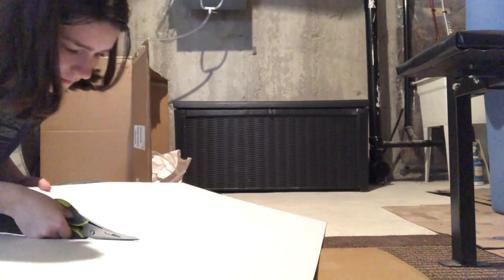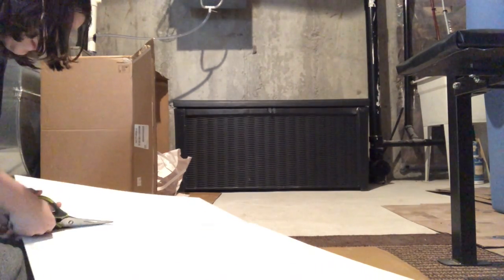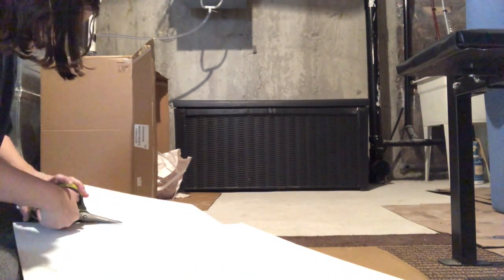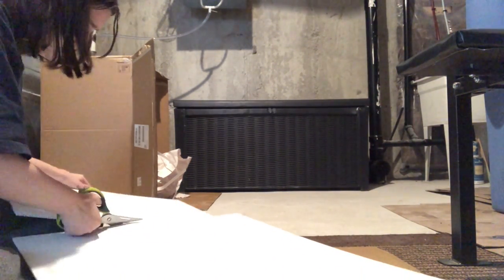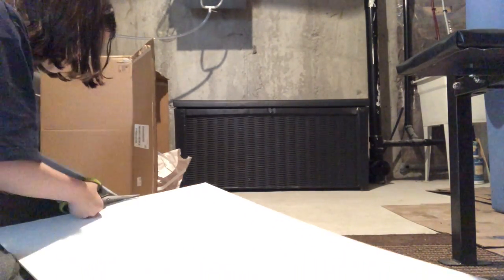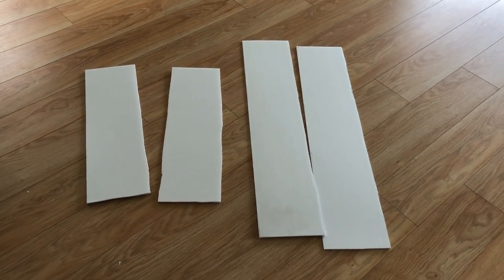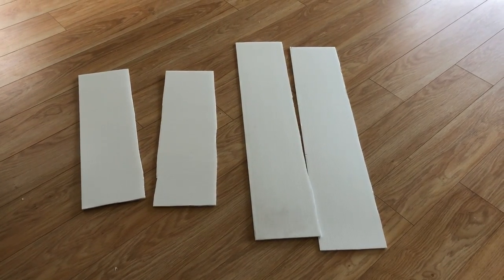Sorry for the awful quality in these clips — I was filming in my back storage room in my basement so the lighting was awful. I was doing it there because we had cement flooring and I was thinking I was going to exacto knife the Coroplast, but it didn't work so I just used scissors. I had seen a tutorial where someone used an exacto knife but the Coroplast was just way too tough to cut through that way. This was my finished result with the cut sheets.